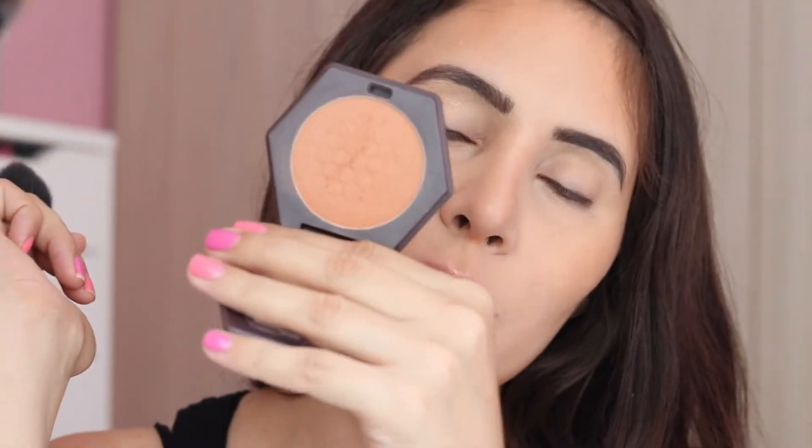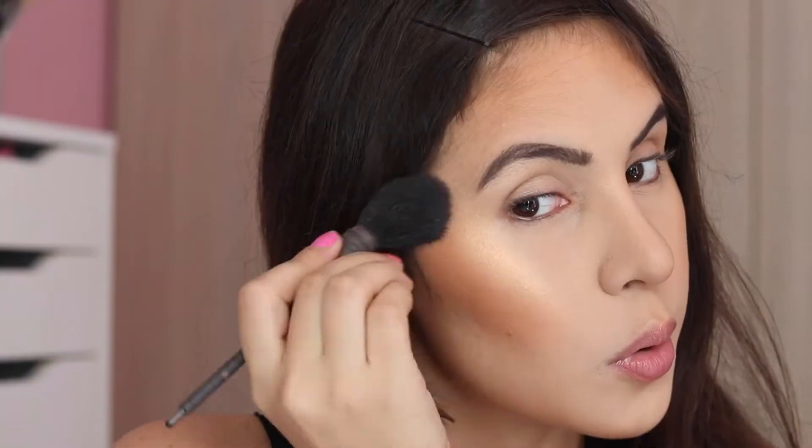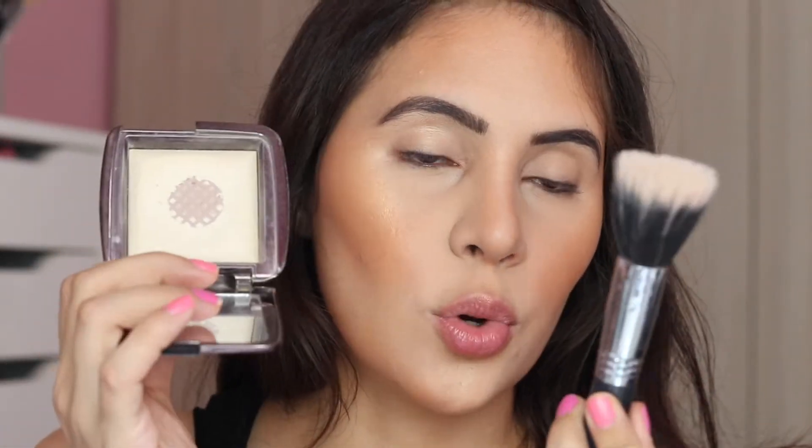For blush, I'm going in with Birds Bees Toasted Cinnamon, which was a gift from my friend Jamie. This is a beautiful warm, toasty, orangey bronzer and it will go perfectly with the look. To buff my makeup, I'm going in with a dual fiber brush and Hourglass Diffused Light, and I'm going to buff everything — mostly my nose, because I went a little overboard with my nose contour.